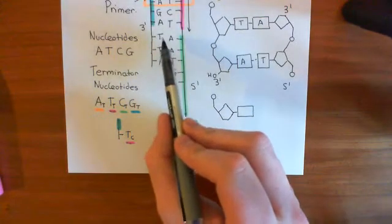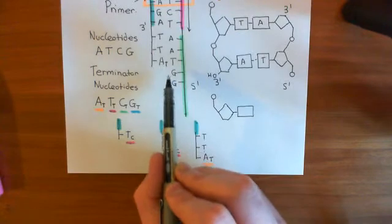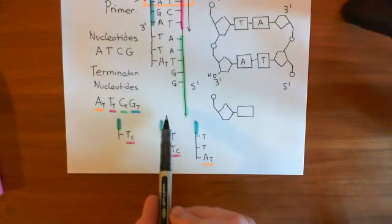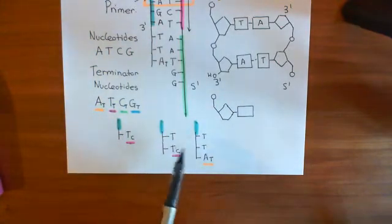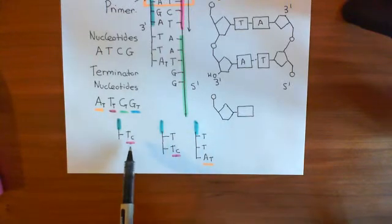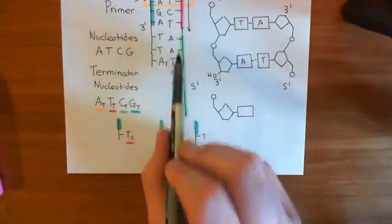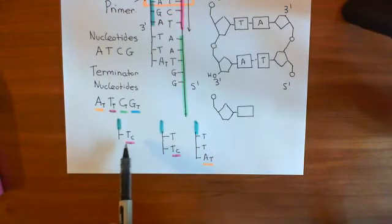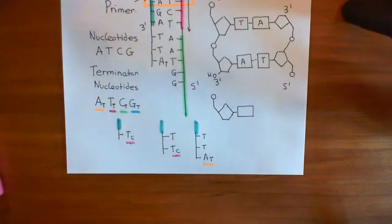You will get the sequencing of the complementary strand to this green fragment terminated at every possible organic base. Depending on which organic base was at each position, the strand will be a different fluorescent colour. The first strand was coloured pink because the first organic base in the green fragment was a thymine terminator nucleotide. From this we can infer what the order of the organic bases is, and we'll continue this discussion in the next video.